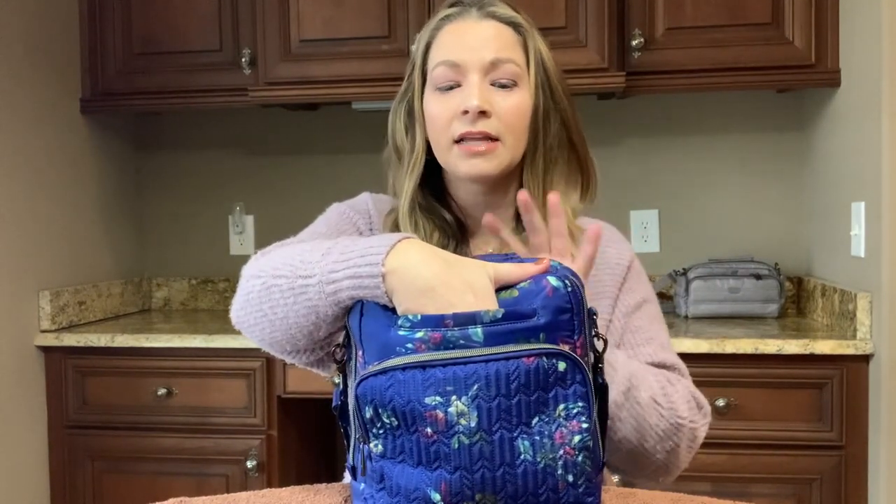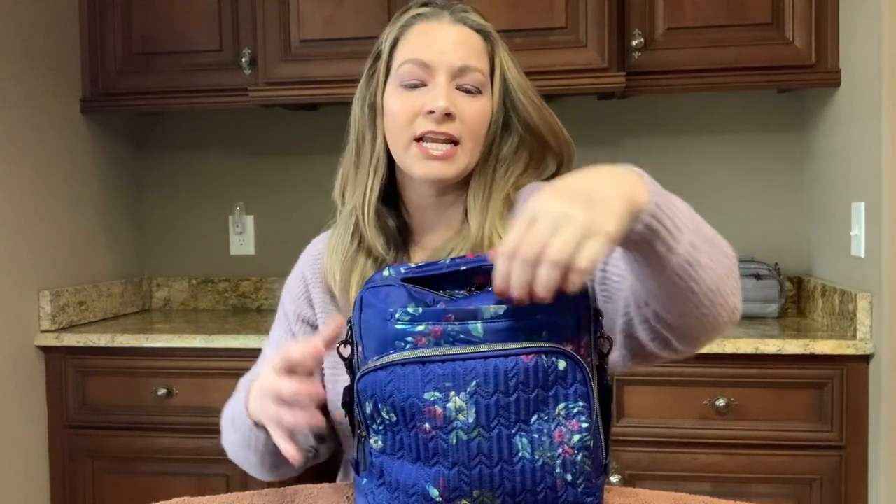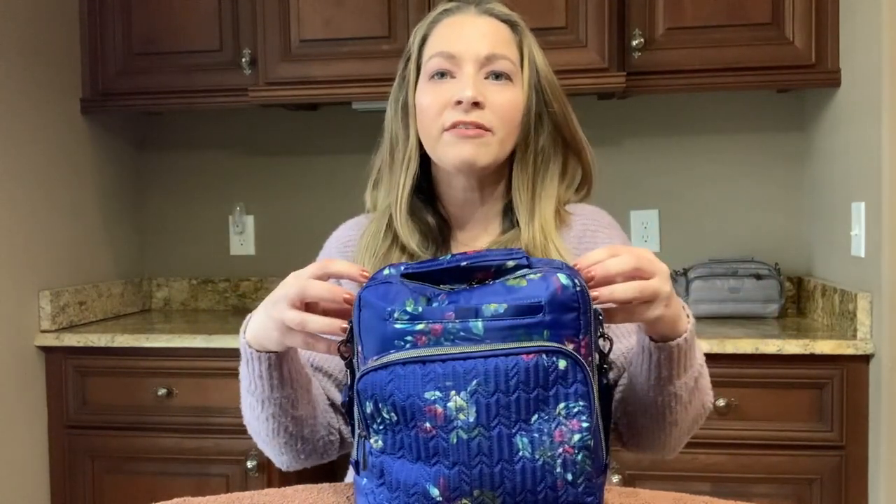Behind the front pocket is a magnetic compartment for your cell phone — it's completely felt-lined. Now, I have the middle part packed completely full, so it's bulking inside this. I'm not really sure it would be easy to get the cell phone in and out very nicely with everything packed in the middle, but it does fit. However you pack the middle will determine how well you can get into your cell phone pocket — if you pack it really full, it's going to be hard to get in and out.